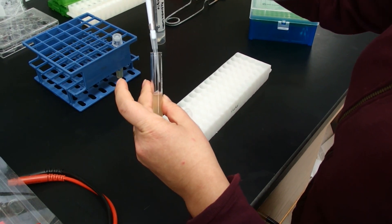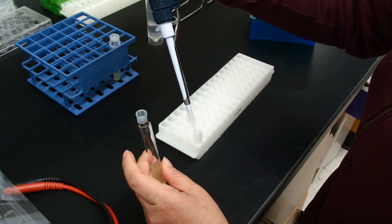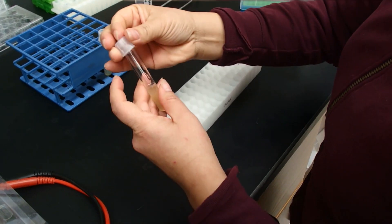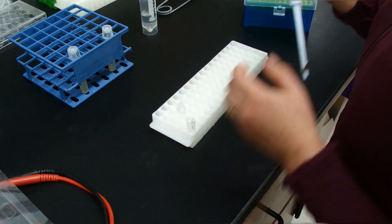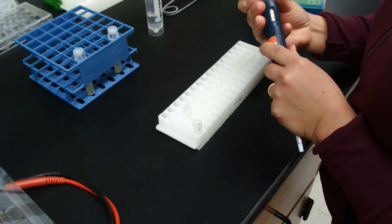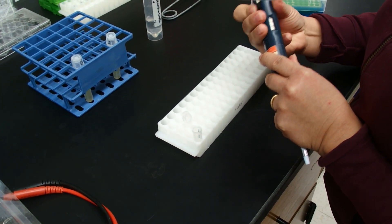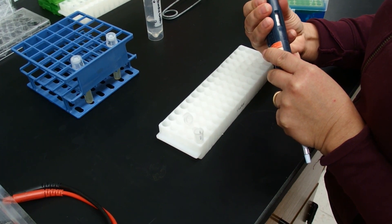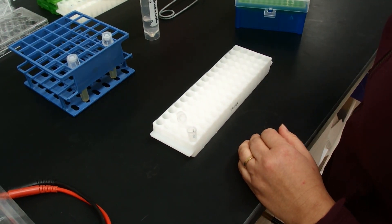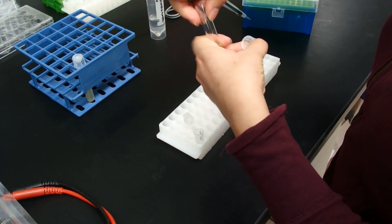I am going to transfer the calculated amount of bacteria culture into this tube. First, the culture containing my gene of interest — 119 microliters. Now 56 microliters of the culture containing P19. Those numbers are based on calculating from the formula in the protocol and the OD600.